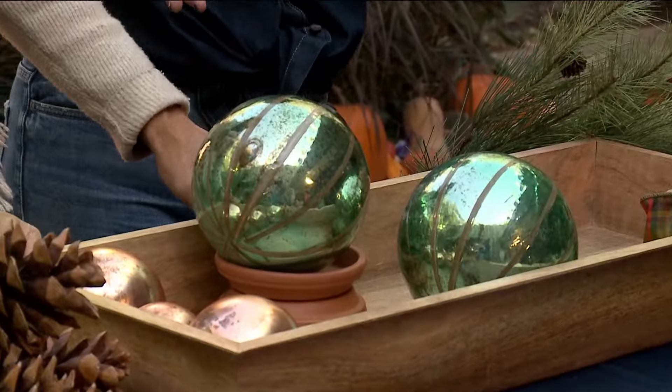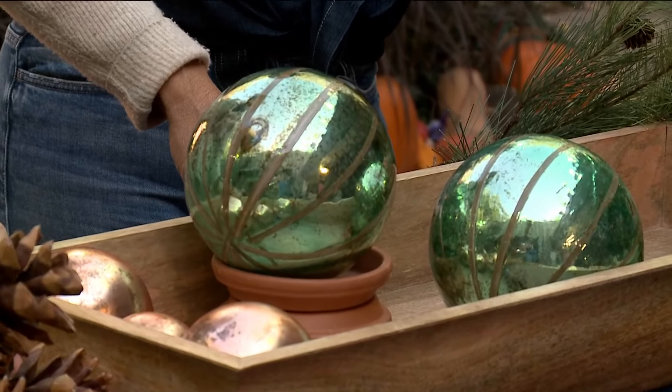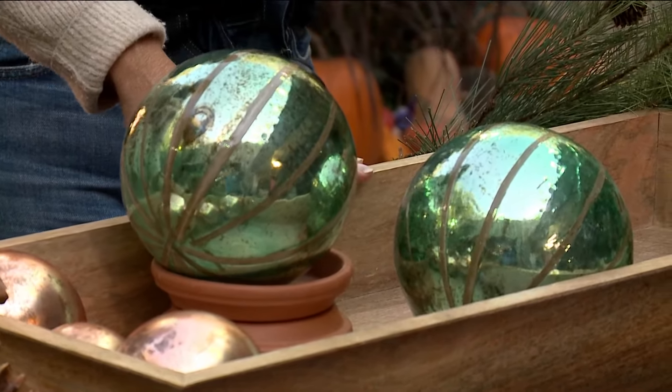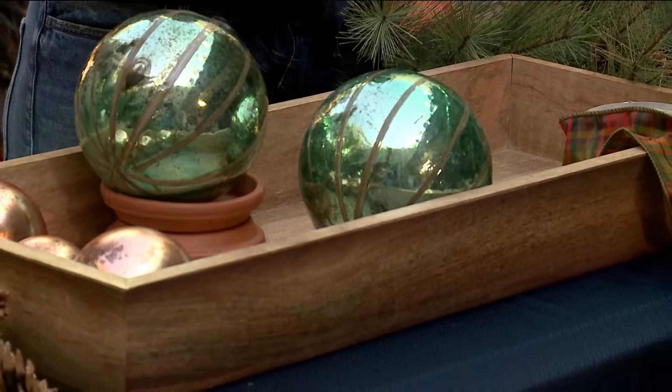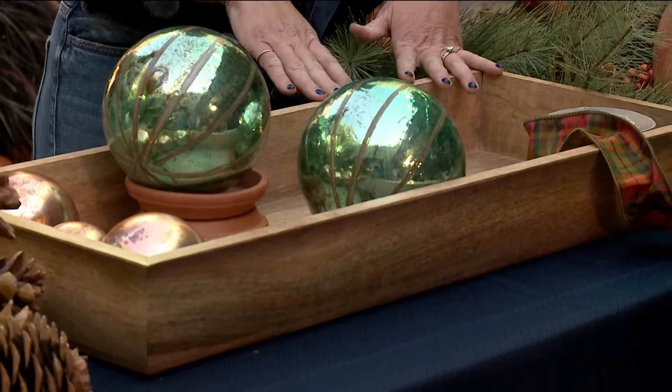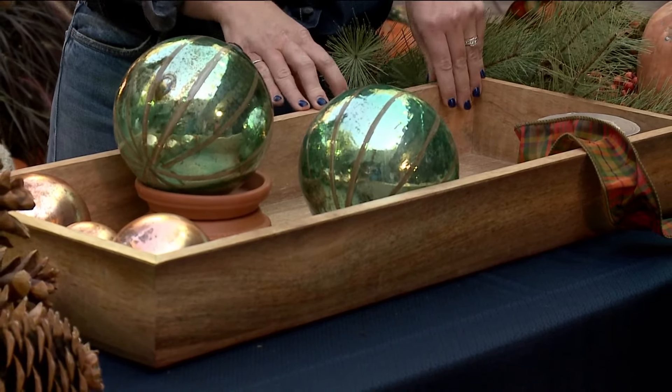Today we're going to put together a super easy centerpiece — it's got to be fast, something that will look beautiful now but transition into the holiday season. It can go all the way through Thanksgiving and then beyond into the holidays. This could go on a large dining room table, a kitchen island, or an entryway table anywhere. I like to start with trays because it creates boundaries — boundaries are good for everyone!